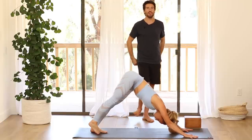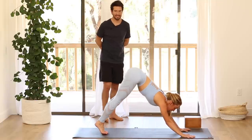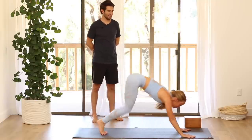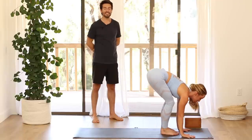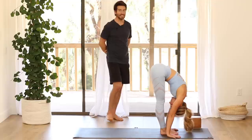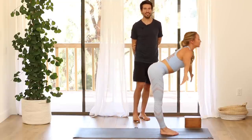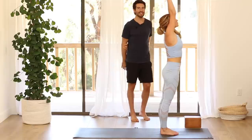Then look in between your hands, step or hop up to the top of your mat. Inhale, flat back, lengthen. Exhale, fold forward. Press down through your feet, inhale, come all the way up. Exhale, hands to your heart.